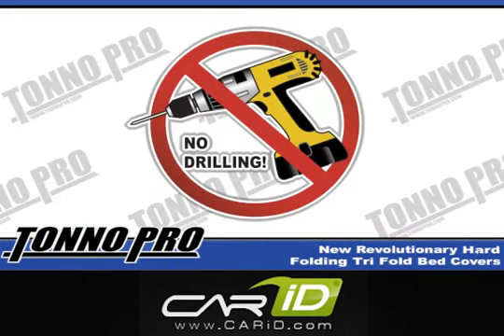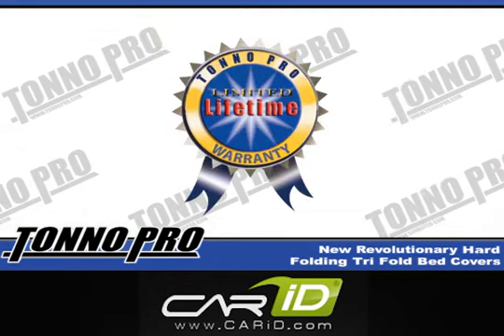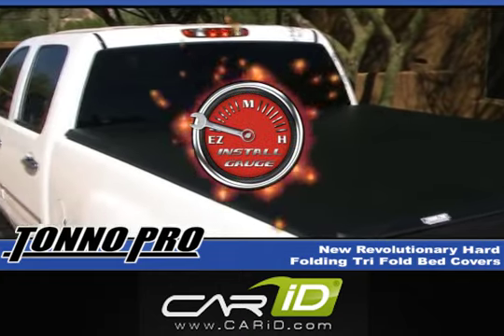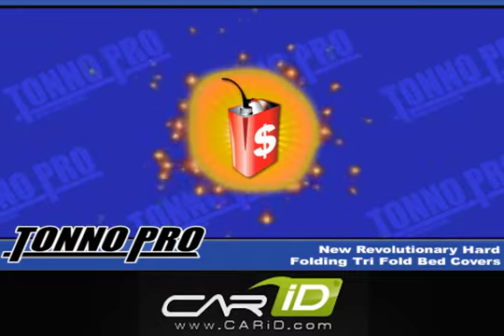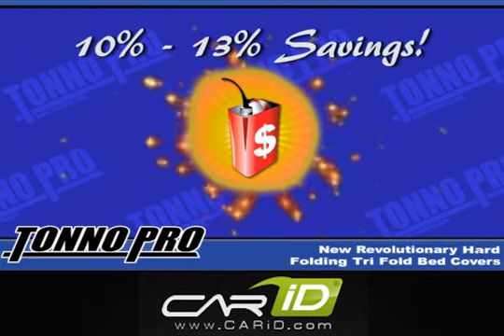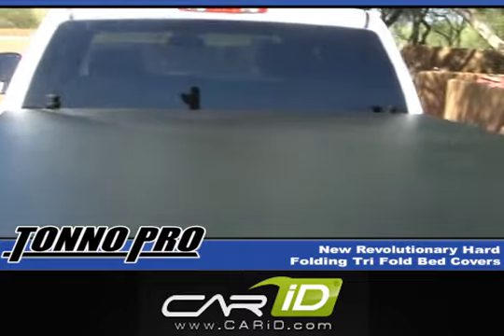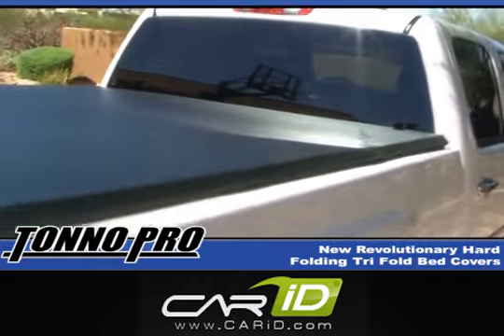Tonno Pro hard folding covers come pre-assembled so no drilling is required. Tonno Pro is lightweight yet durable and offers a limited lifetime warranty. It's quick and easy to install and, along with its sleek stylish good looks, offers one long lasting feature. The aerodynamics of our cover provides its owner with gas savings of between 10 and 13%. When it comes to quality, ease of installation and price, it's no wonder why Tonno Pro is still the consumer's choice.